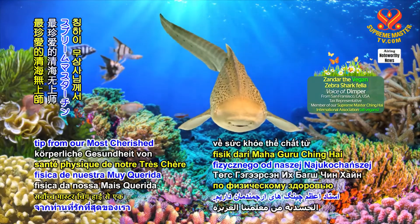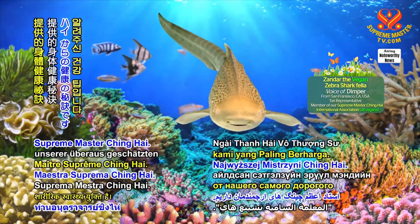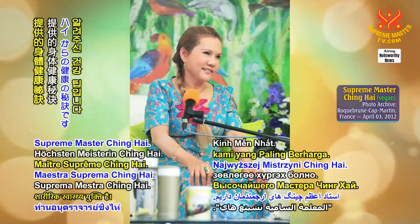Today, we have a physical health tip from our most cherished Supreme Master Ching Hai. Hi, kids.